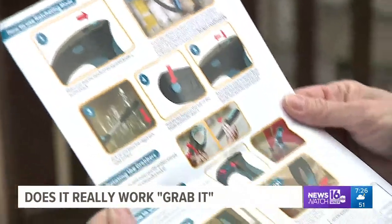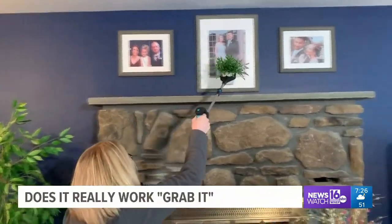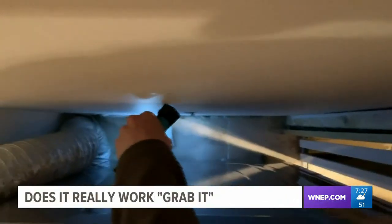We start by reading the directions and doing some simple projects. Theresa moves some items from around the top of the fireplace — normally she would need a chair or ladder. Next we look for some lost socks that fell between the dryer and the wall. When this happens, I'm typically asked to move the dryer. It's a real pain.